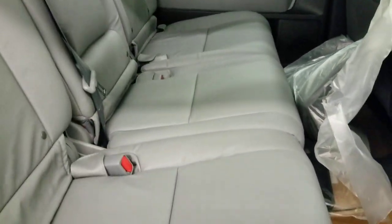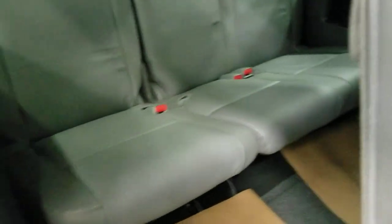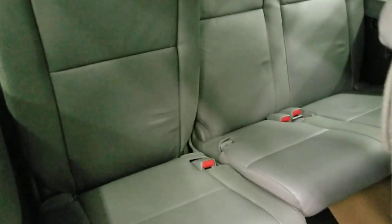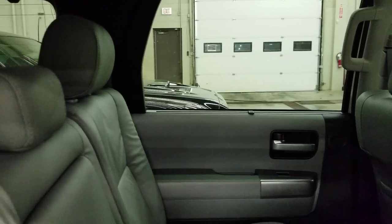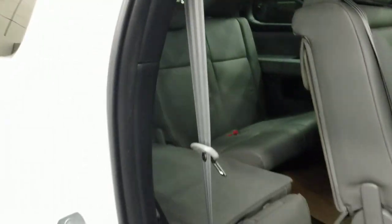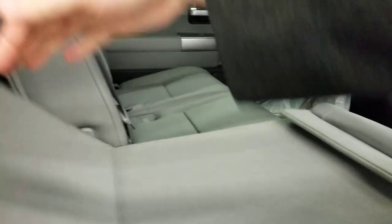There's an armrest in the middle, and it is three different seats — each section can be folded, shifted, moved, and folded flat. There's lots of room in the back seat. The seats are power folding as well as power reclining. You can also get sun shades on the side windows and the rear windows.